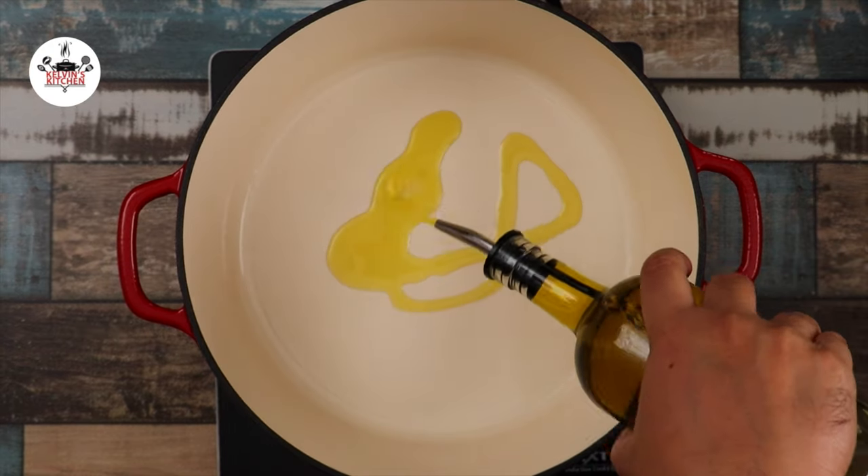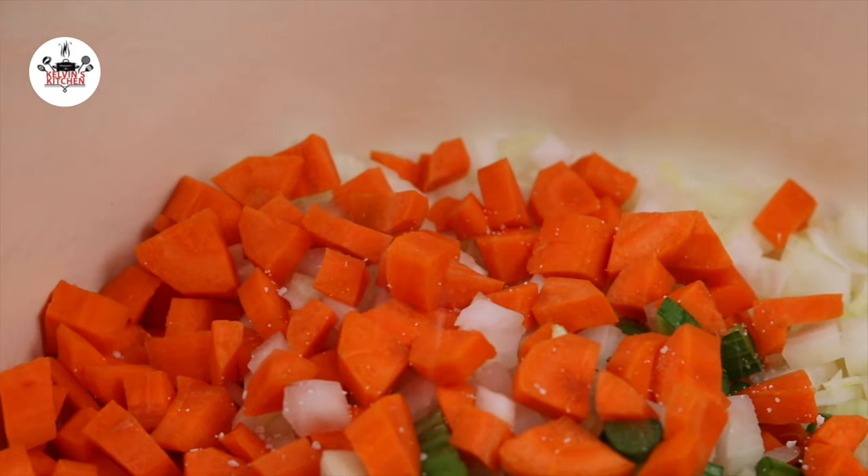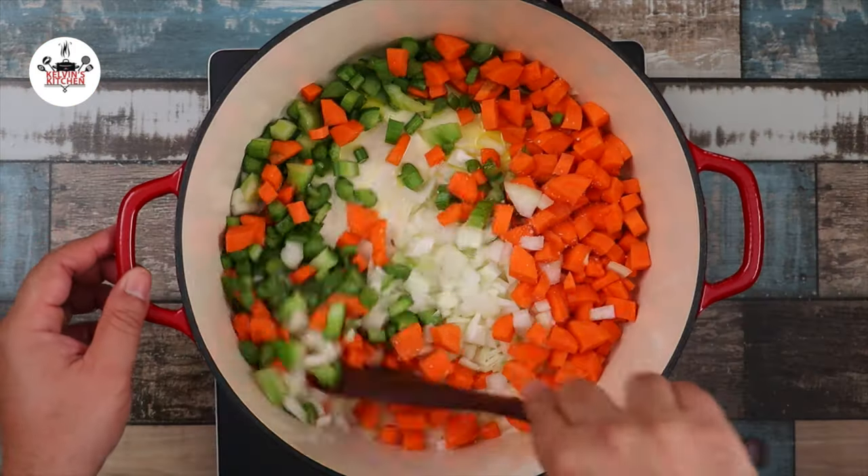In a large pot over medium heat, add in two tablespoons of olive oil, then we are sautéing a mirepoix. To the mirepoix, add a pinch of salt and sweat the vegetables for about 8 to 10 minutes.